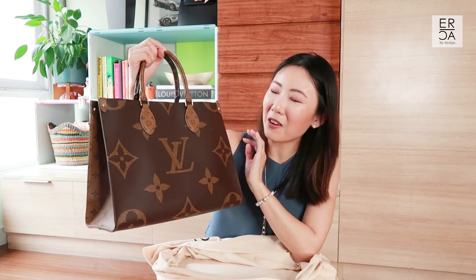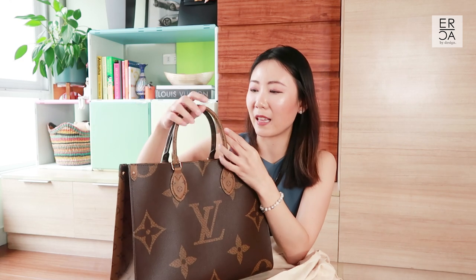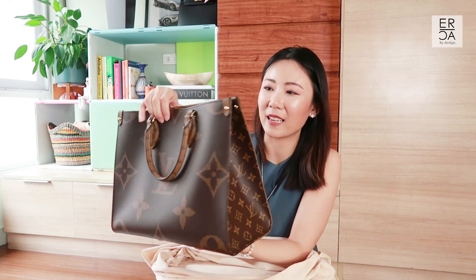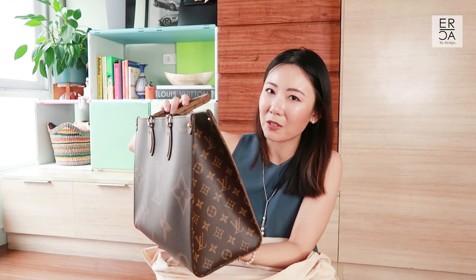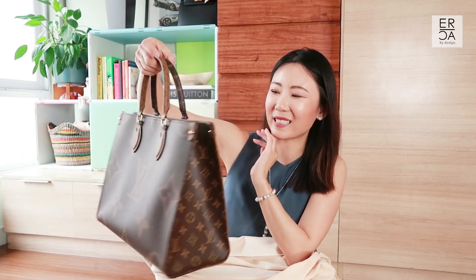In today's video I'll be talking about the details of this handbag, what can fit on the inside, how I have been using it, and I'll also be giving some mod shots. This is the Louis Vuitton On The Go Tote in the giant monogram collection, in the medium or MM size.